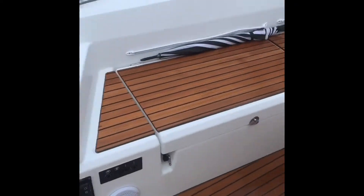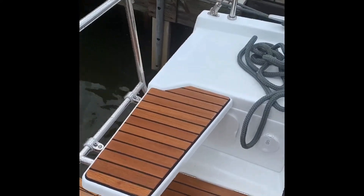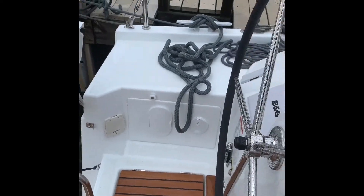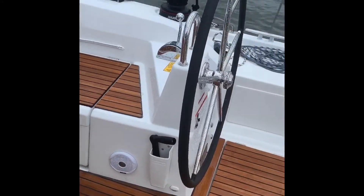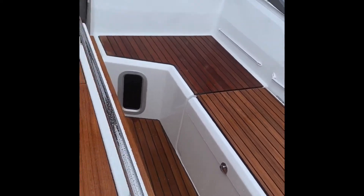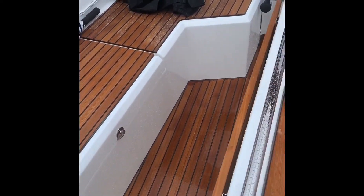Once you're up on the cockpit, at the helm stations we have these seats which actually lift up and get out of the way if you want to stand while you're at the helm. Twin rudder, twin wheel. Relatively large cockpit — there's no stumbling over anything in here. Easy to maneuver around the boat.